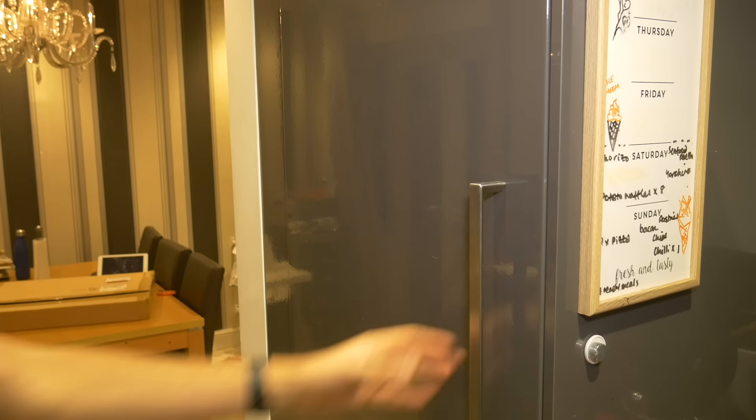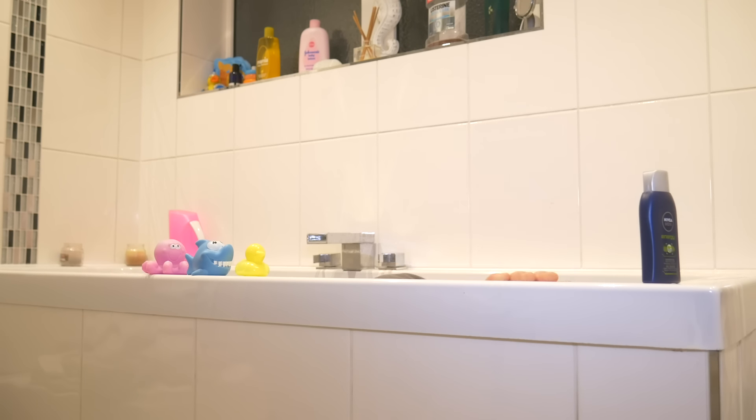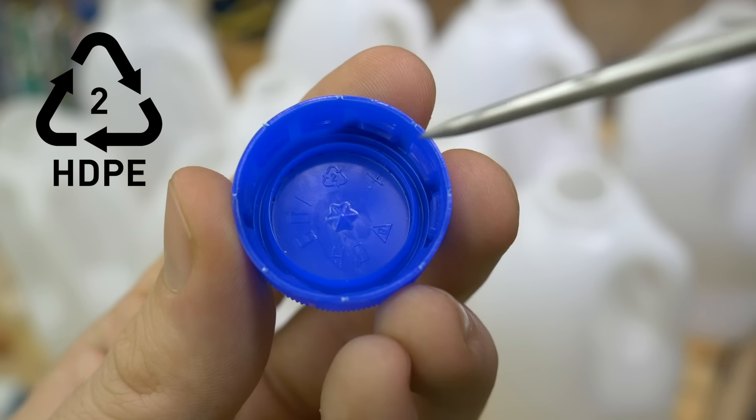All milk bottles are made out of HDPE — both the bodies and the lids — which means you can get it in a whole variety of colours. Condiments, cleaning products, and shampoos are also often kept in HDPE bottles, and you might even find some HDPE lying around your workshop. Generally avoid any plastic that is completely transparent or really glossy. Always check that the plastic has the HDPE logo on it — the recycling triangle with a number 2 in the middle.